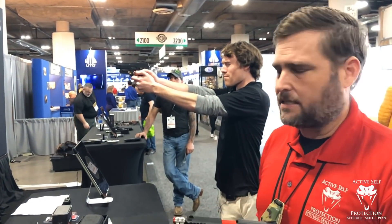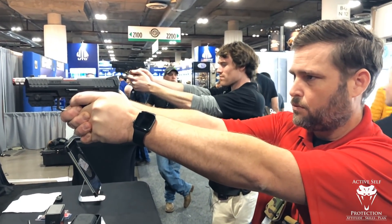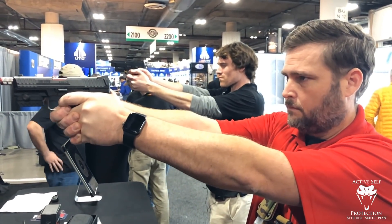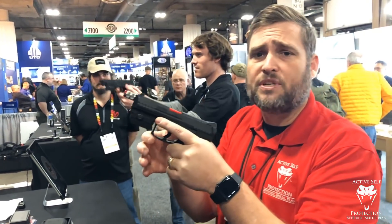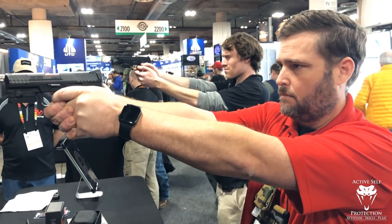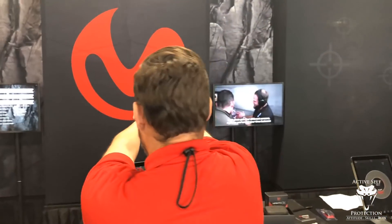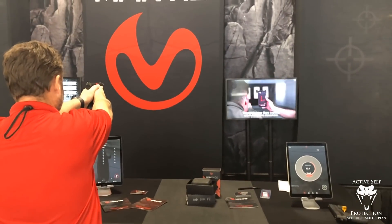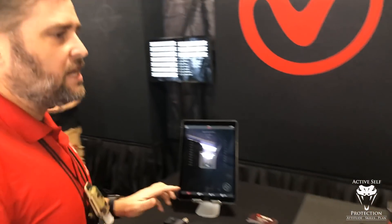Now, you notice I'm not going fast — this is taking my time. I'm trying to get a great straight-to-the-rear trigger press. That was a pretty good shot. That's seven for me. I butchered it — eight. You notice I'm taking my time between shots too. I'm not trying to just drive the gun out and go bang, bang, bang — I'm trying to get the best trigger press that I can. All right, I shot a 95.8 average.